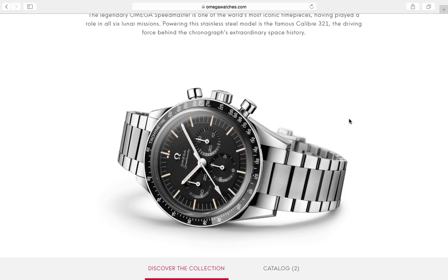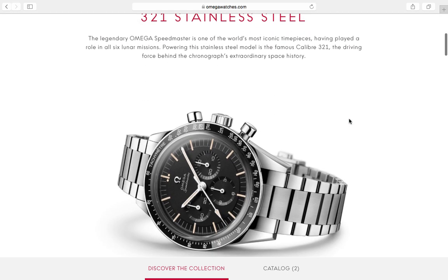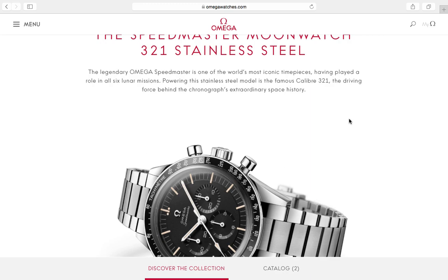I feel I'm quite entitled to an opinion because I have owned the Ed White itself — the original 105.003. Mine was made in 1965 and I absolutely loved that watch; it was my favorite Omega Speedmaster of all time. Unfortunately I sold it because I was paring down my collection and decided to keep the Rolex Daytona as my one chronograph.